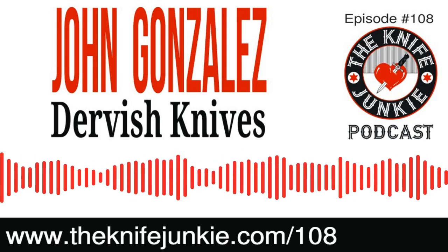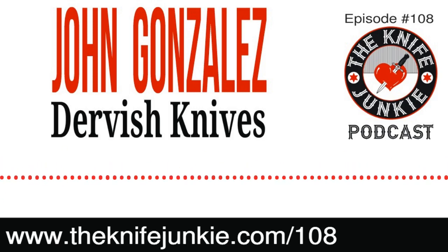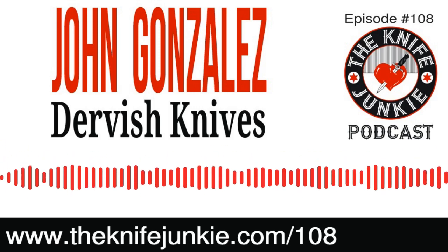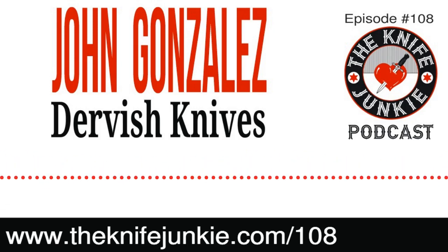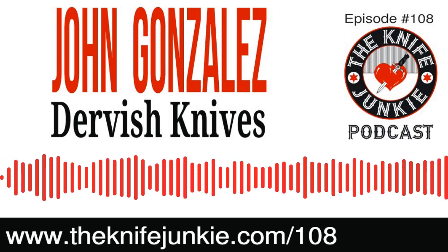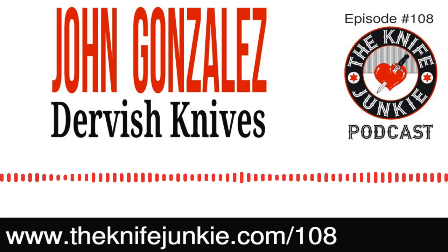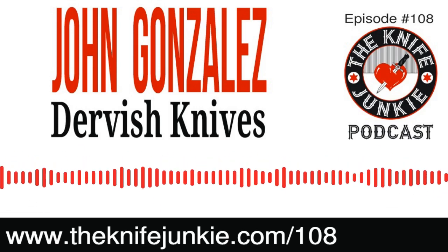My approach when I designed my first folder was from the standpoint of wanting this folder to be as much like a fixed blade as possible. My biggest inspiration at the time, certainly with folders but just knife making in general, was Strider Knives. I wanted something rock solid, big enough to do most tasks, something that would perform almost like a fixed blade. So that was the Nephilim — my goal with that knife was to do that.